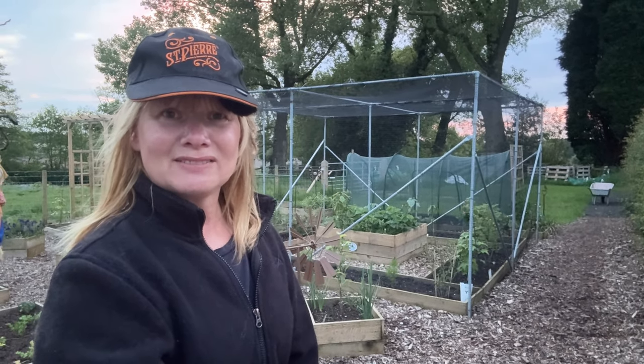I will catch you in the next video, but if you can't wait until then, YouTube thinks you might like to watch this video. Look after yourselves. Bye!